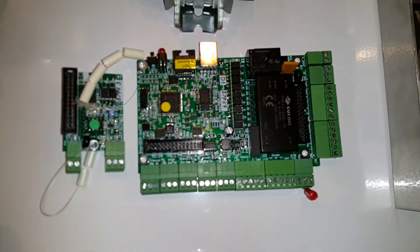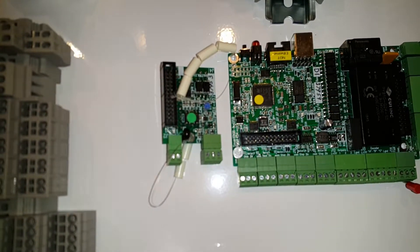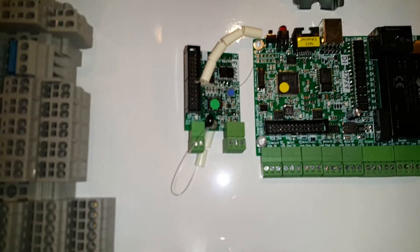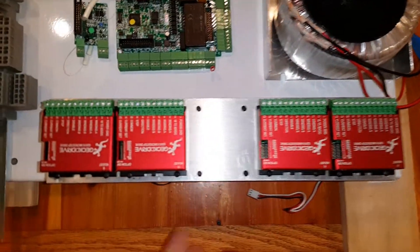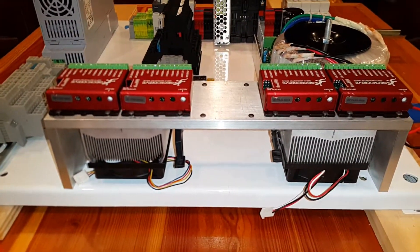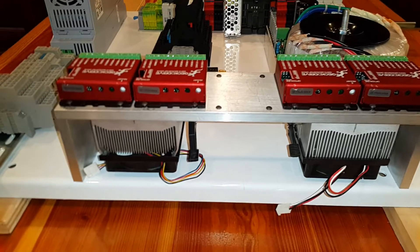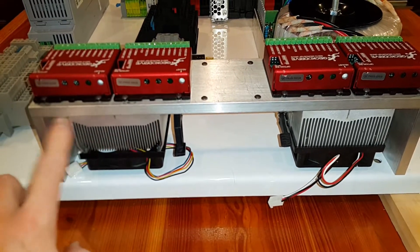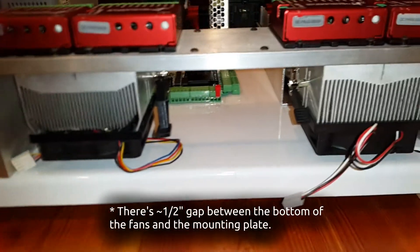Here's our main logic board, the PMDX 424, with its daughter board for spindle controlling features — all still to be wired up. These are the Gecko drives. I have four right now with space for a fifth-axis expansion. I made this heatsink out of aluminum — probably overkill, but these were some recycled PC heatsinks. These two fans are CPU fans running off 12 volts.